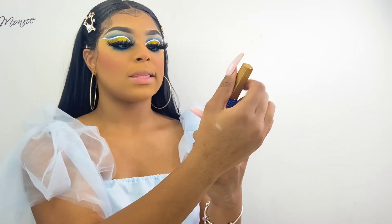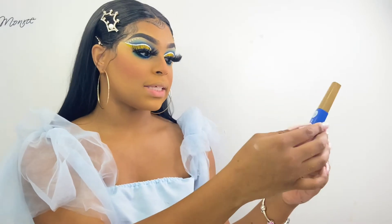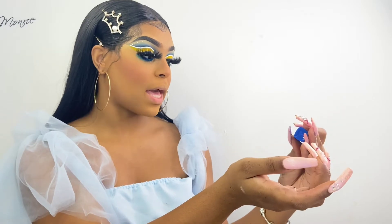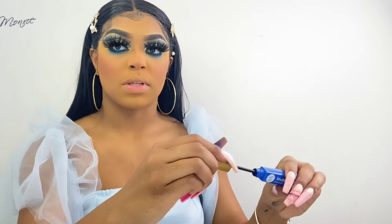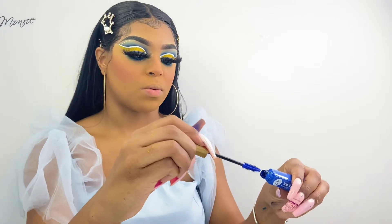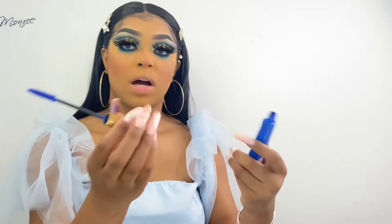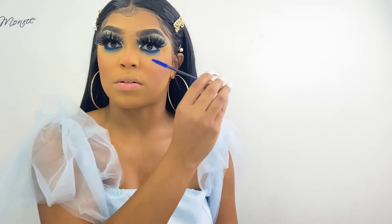I also got this from the beauty supply store — the brand is NK Makeup and this is just a multi-function mascara. I'm going to be applying this blue mascara onto my lower lashes just to make it more dramatic and crazy.